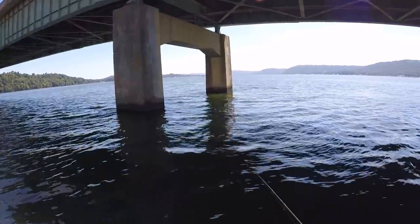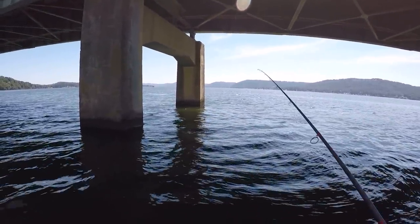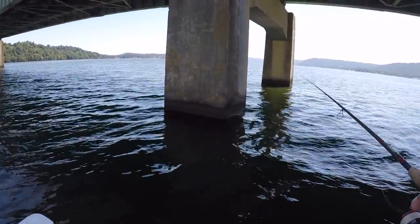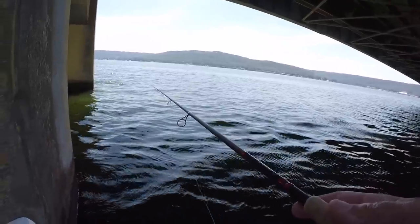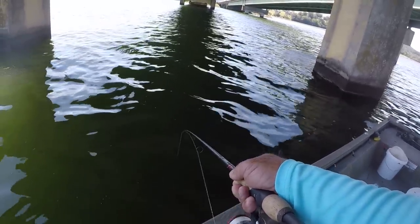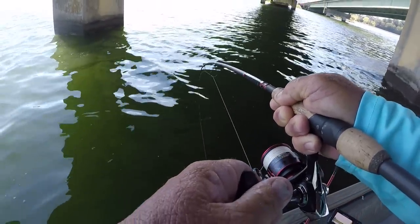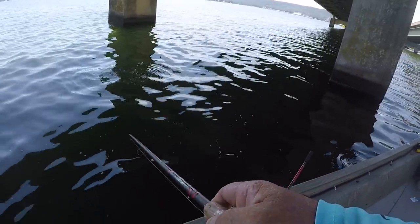That's a blessing - hot as it is, folks. It's a lot of work to throw a cast net. It's a tremendous amount of work. Let's just pitch it right there and let it fall down there to the bottom. Just set that drag. Oh, that hammered it, folks. That's what I'm looking for right there.